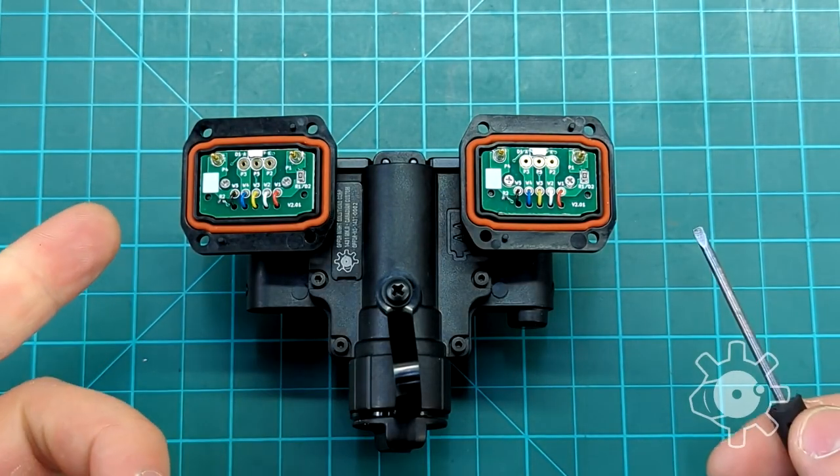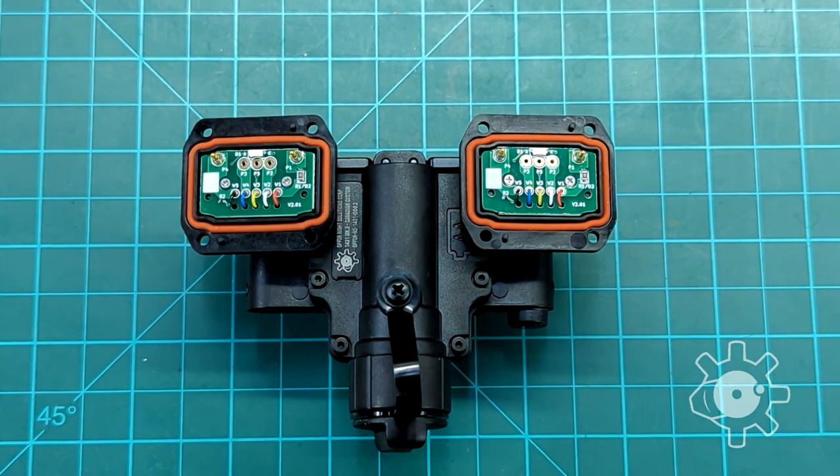Hello everyone. Here we have a BNVD 1431 Mark II bridge with the pods removed, and we're going to go over how to install the manual gain control on the 1431 Mark II.